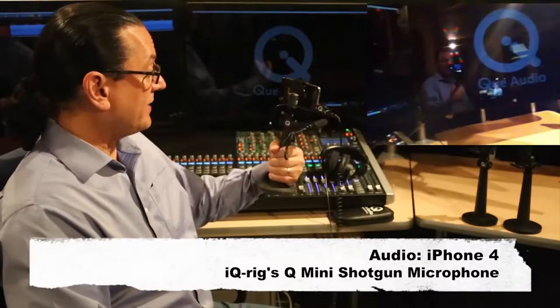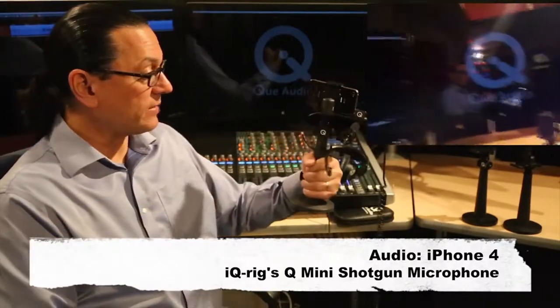I'm now recording directly into the iPhone with the Q-Mini Shotgun microphone. Here's the front of the mic. Now here's the back of the mic. Checking testing. Back of the mic. Side of the mic. Front of the mic. Checking testing. One, two, three. Front of the mic. Checking testing. One, two, three.